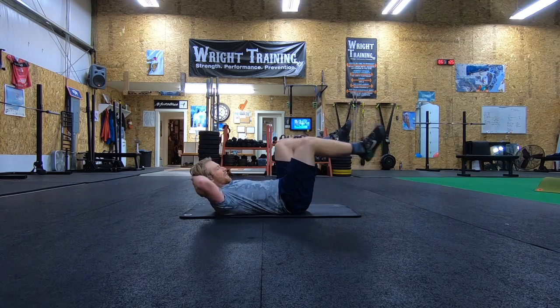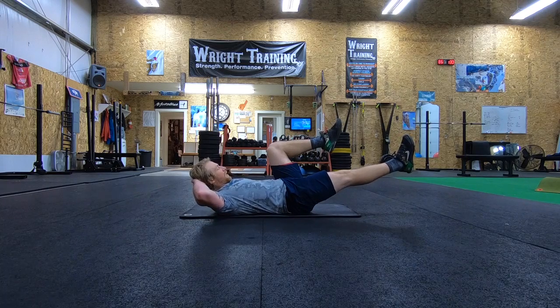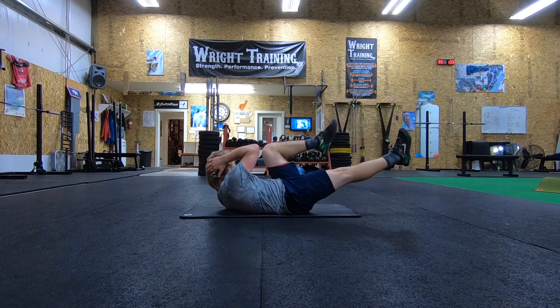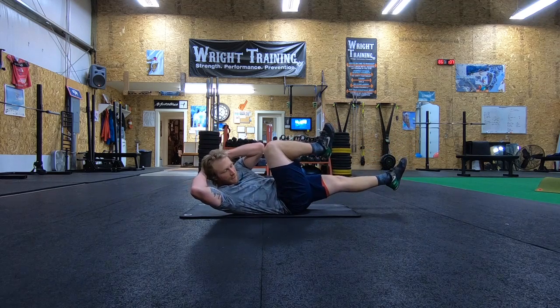The motion: take the hands behind the head. One leg is gonna be kicked out long, one leg will be up short. The leg that's up short, you guys are gonna rotate your shoulders to try to get your elbow to your knee, push out the other direction and repeat on the other side.